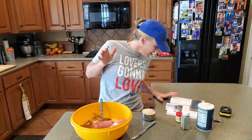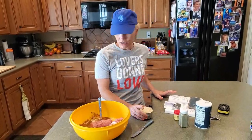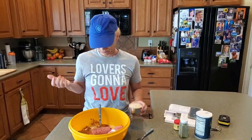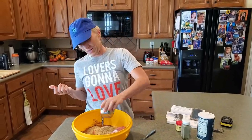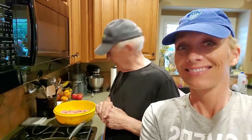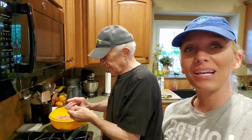We've got everything in there except now we need to add our cup of breadcrumbs. We're going to mix this all up — you always have to do this kind of thing with your hands. Dad offered to do it while I hold the camera.